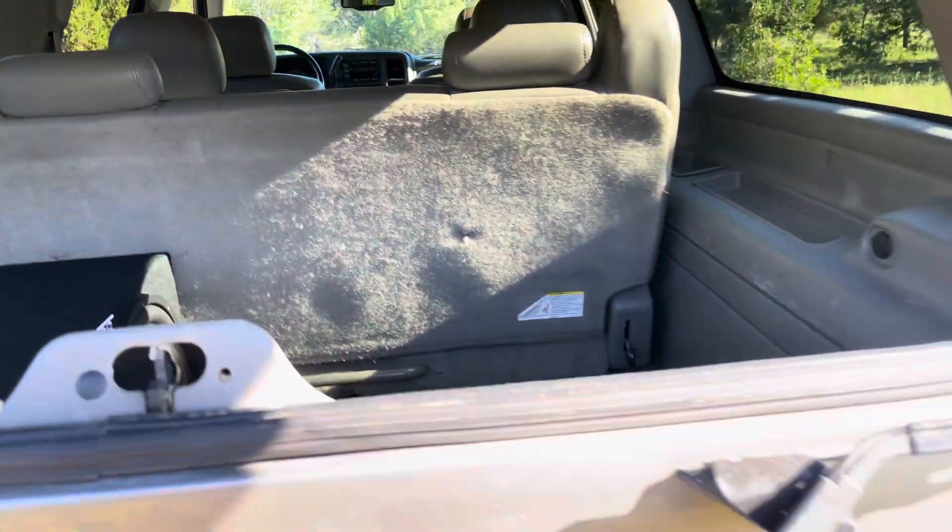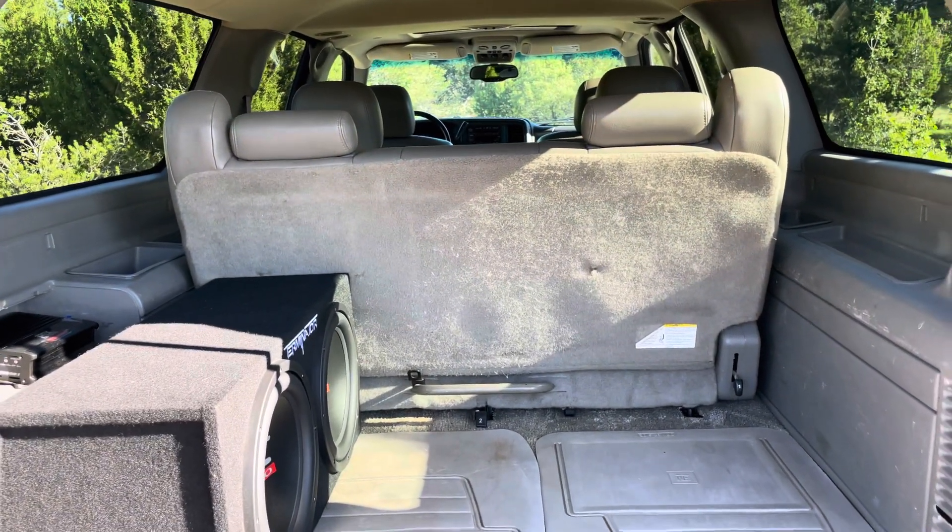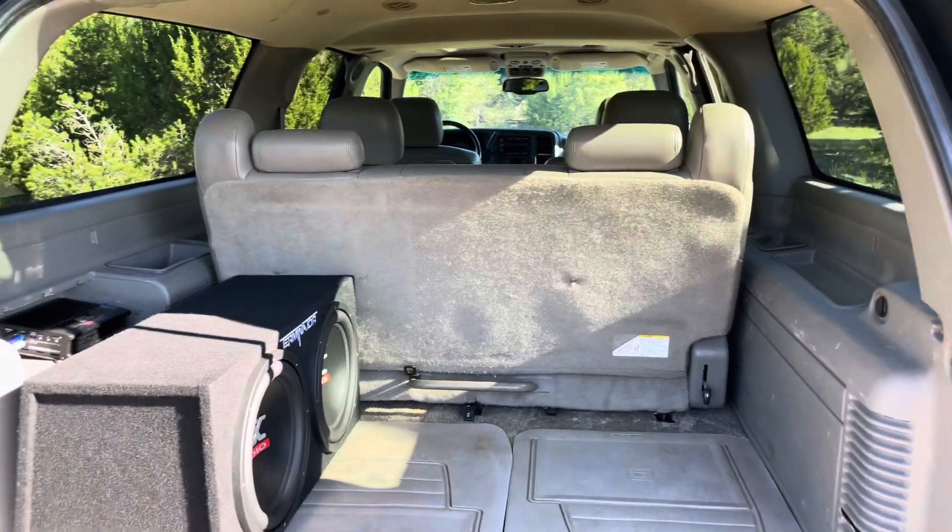With the third row up you still have quite a bit of room in a Suburban, whereas in a Tahoe the third row is pretty much right at the hatch.